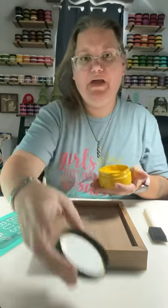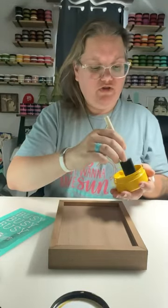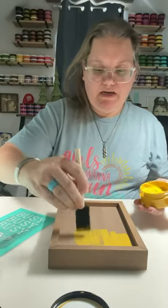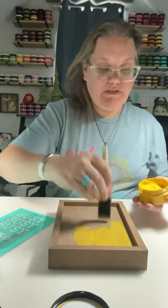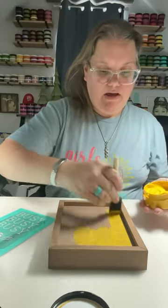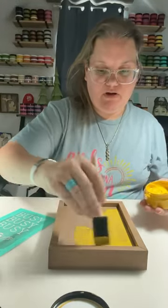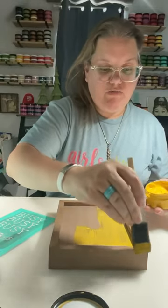I'm going to show you guys how to paint with our chalk. I'm going to dry brush this on and then spritz it with some water, and you'll see how easy it is to paint with our chalk paste. Our chalk paste is super easy to paint with.